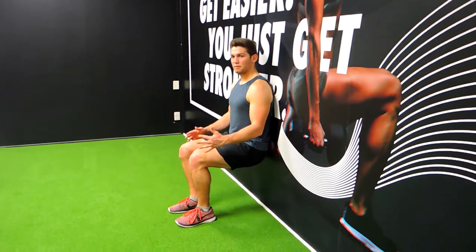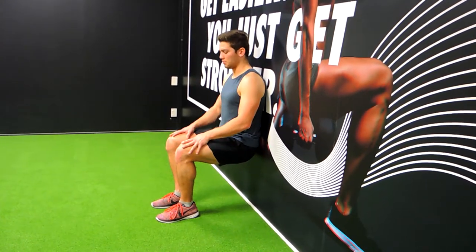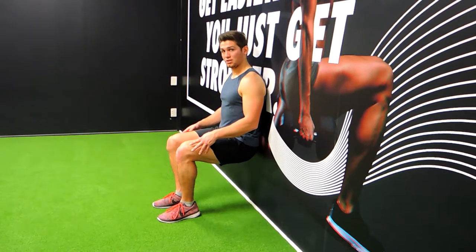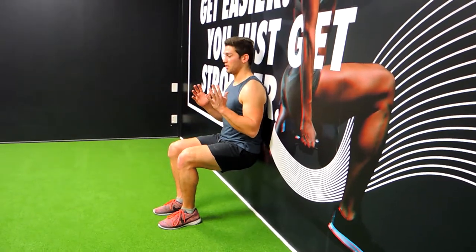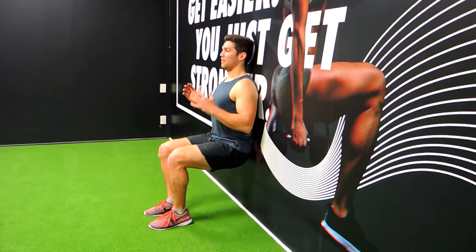That position puts a lot of pressure through the front of the leg — right through the quad — and it also works the muscles around the knee. Keep your chest up, everything flat against the wall, and that's how you hold it.